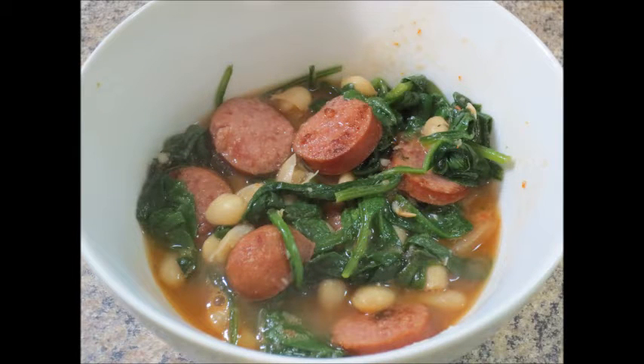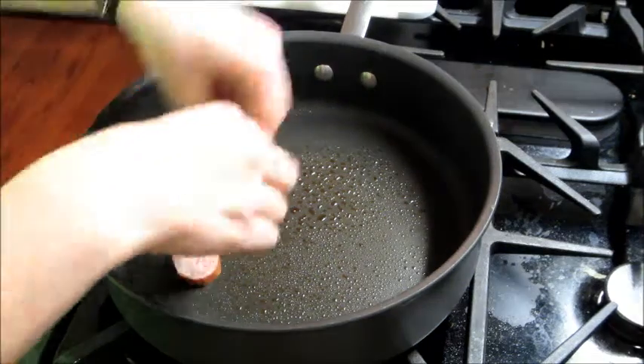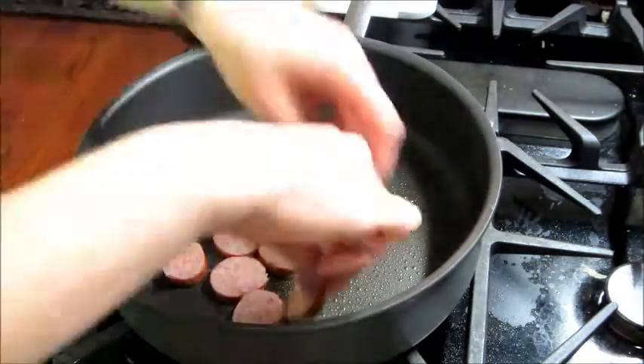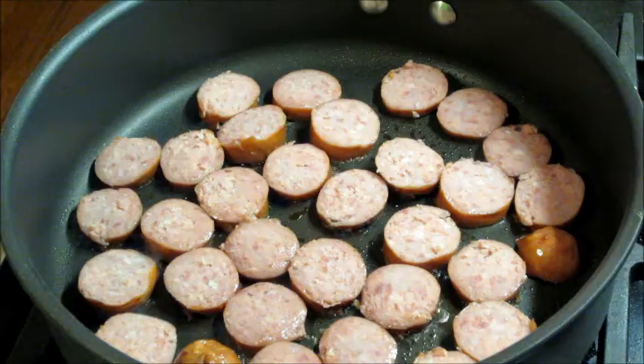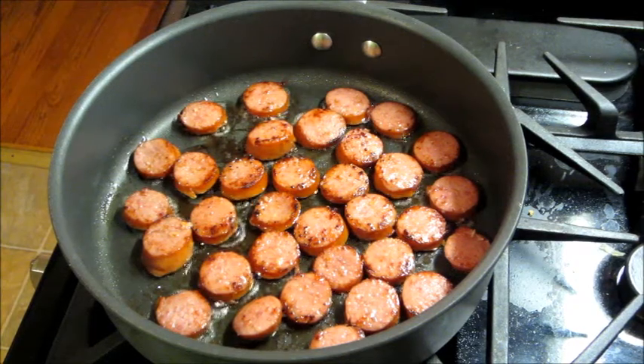Today I'm going to share with you a recipe for a spinach and sausage dish that I make. I started out with this sausage and I'm going to cut it up and sear each side until it has some color to it and it's cooked really well. And once it looks like this, I'm going to go ahead and set it aside.